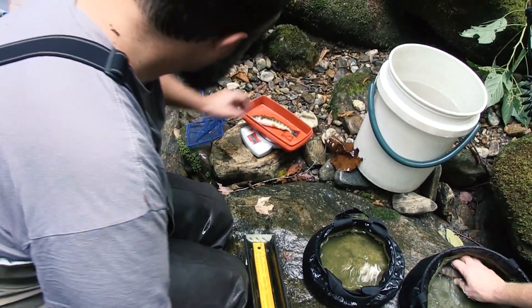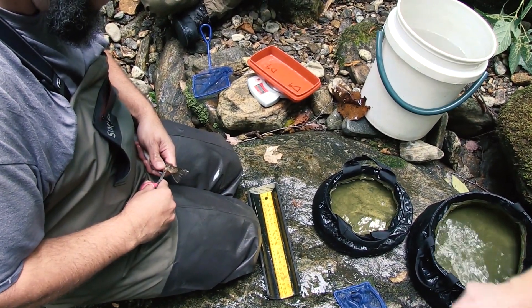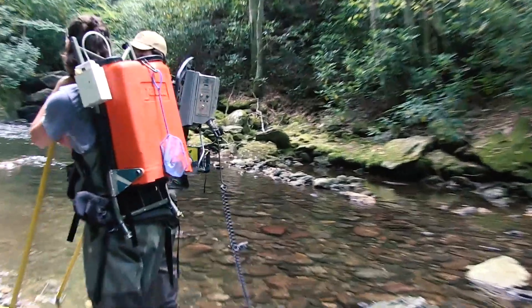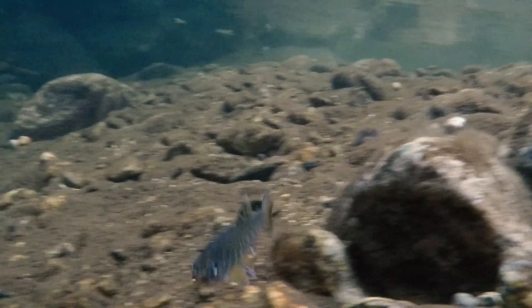We take a small tissue sample to continue the genetic research, and once we've got them collected we move them to the destination stream. Right after sampling, they're back upright, swimming, and ready to go.